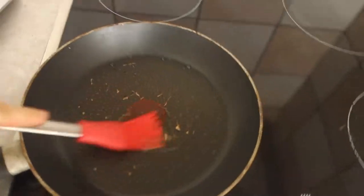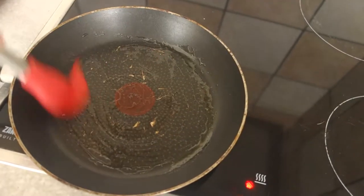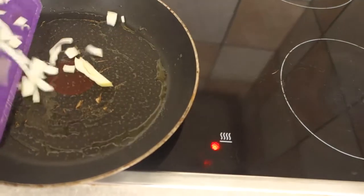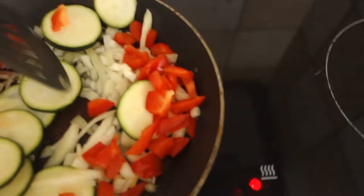We start off with putting a little bit of olive oil in the pan and add the vegetables in. Now you just let these cook a bit.